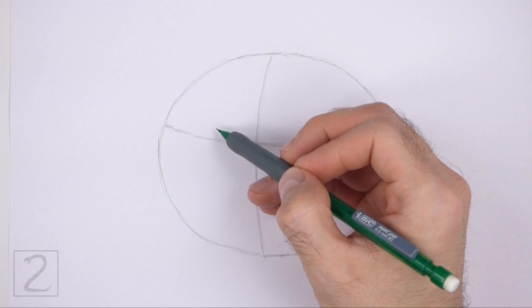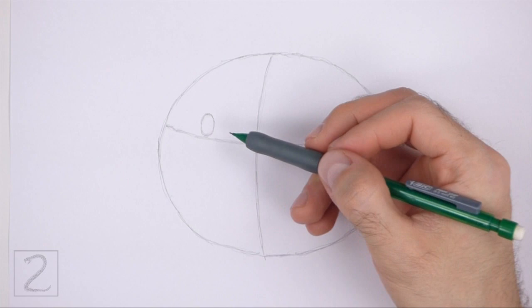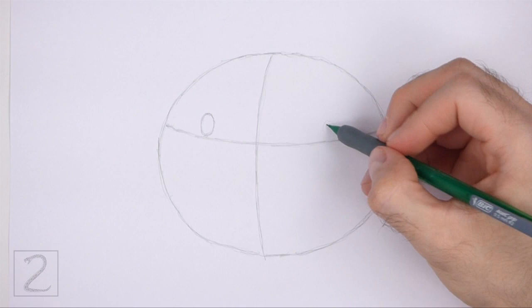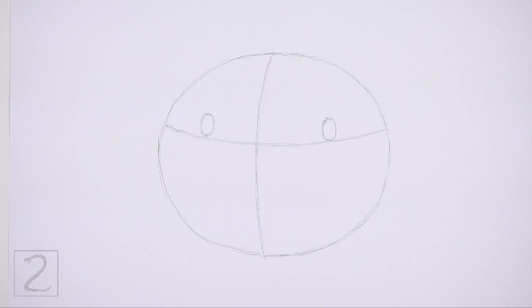On top of the horizontal line, draw a small oval as a guide for the first eye. Pay attention to the distance between the eye and the vertical construction guide. To the right, draw another small oval as a guide for the other eye. The eye on the right should be farther away from the vertical construction guide. Pay attention to how small the eyes are in relation to the head.